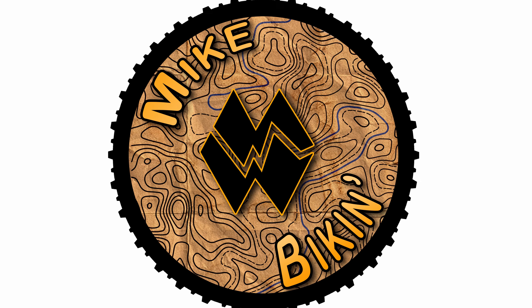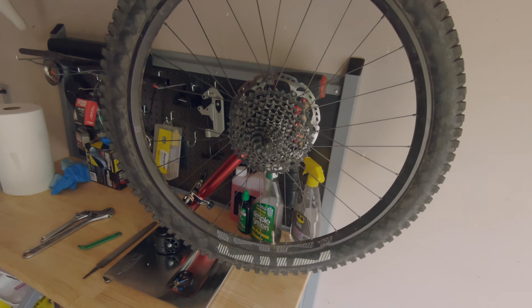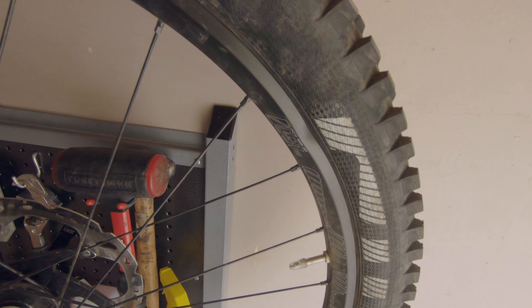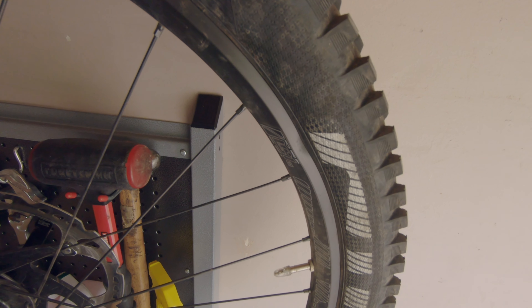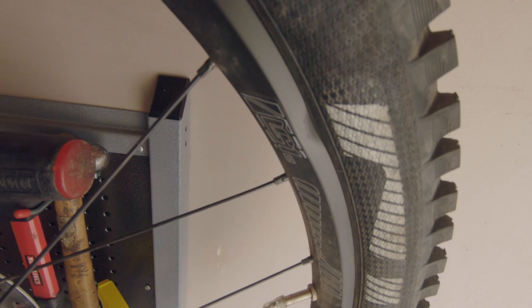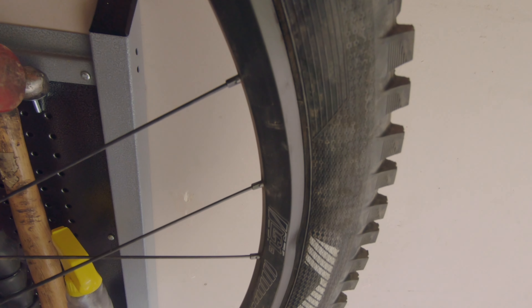Hey guys, Mike from Mike and Biking back with another video this week. Today we're gonna be looking at trying to straighten out a dent that I put in my new rim the other day. I don't know if it's going to work out well but I'm gonna do my best. I'm gonna try to save this rim since it's brand new and see how this goes.